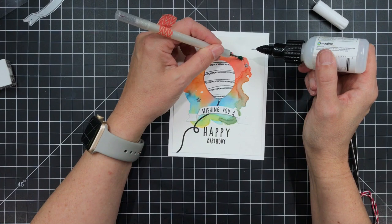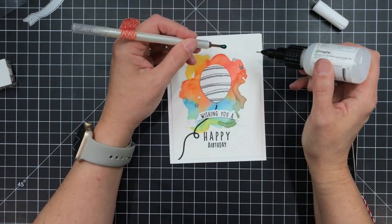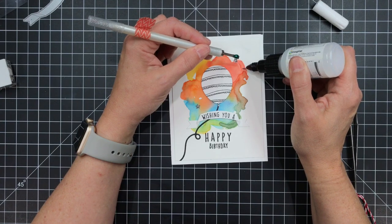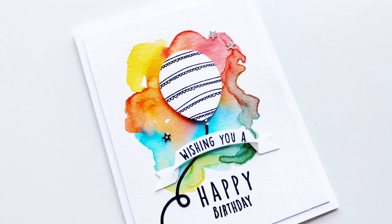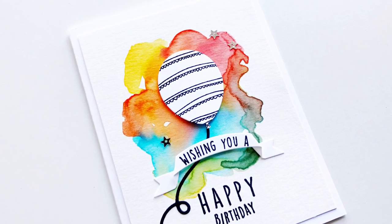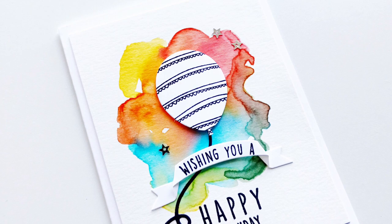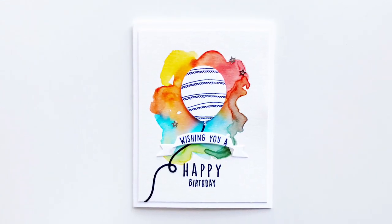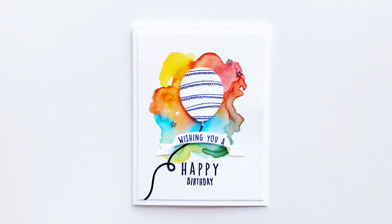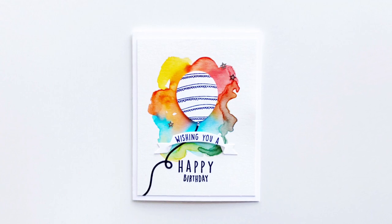Now to finish the card off I decided to add some of those Pretty Pink Posh silver metallic sequins. I'm just going to go ahead and use my Jill Picker tool and a fine tip adhesive to go ahead and glue those down, and the card is finished. I think it turned out great and I love having these colors as a backdrop to my focal balloon. We have more still shots available at the classroom blog and all the supplies are available at EllenHudson.com. Thanks for watching!